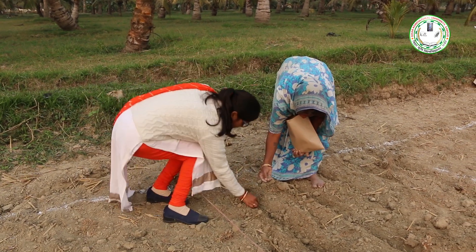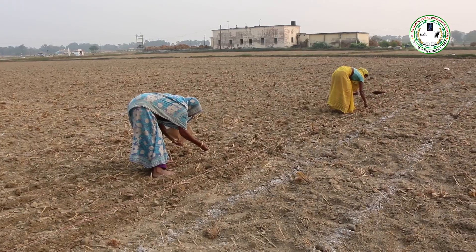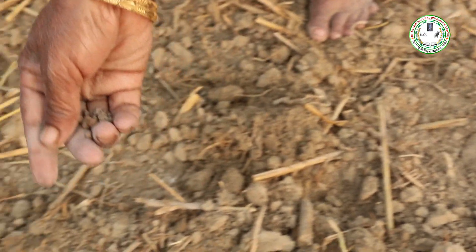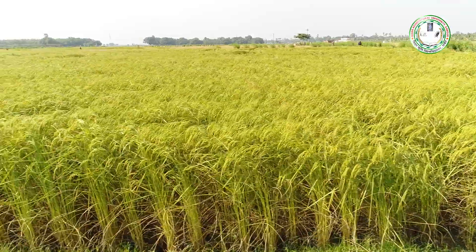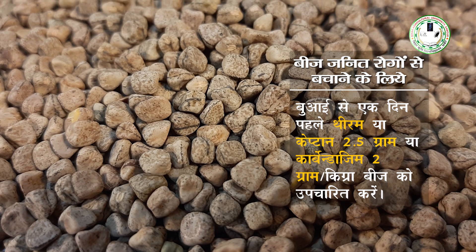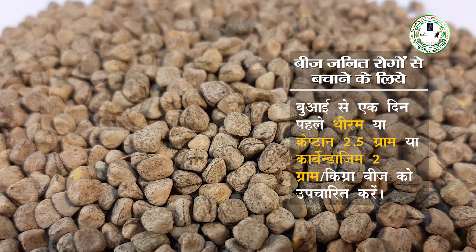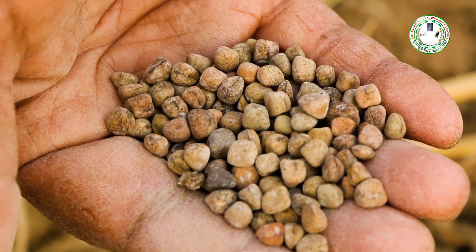सामान्य बुआई के लिए पंक्ति से पंक्ति की दूरी 30 cm और पौधे से पौधे की दूरी 10 cm रखनी चाहिए। इसके लिए 40-45 kg बीज प्रति हेक्टेयर उपयुक्त होते हैं। पैरा फसल के लिए 70-80 kg बीज प्रति हेक्टेयर की ज़रूरत पड़ती है। बीज जनित रोगों से बचाने के लिए बुआई से एक दिन पहले थाइरम या कैप्टान या कार्बेन्डाजिम 2 gram प्रति kg बीज की दर से उपचारित करें, और इसके पश्चात बीजों को राइजोबियम से भी उपचारित कर लेना चाहिए।